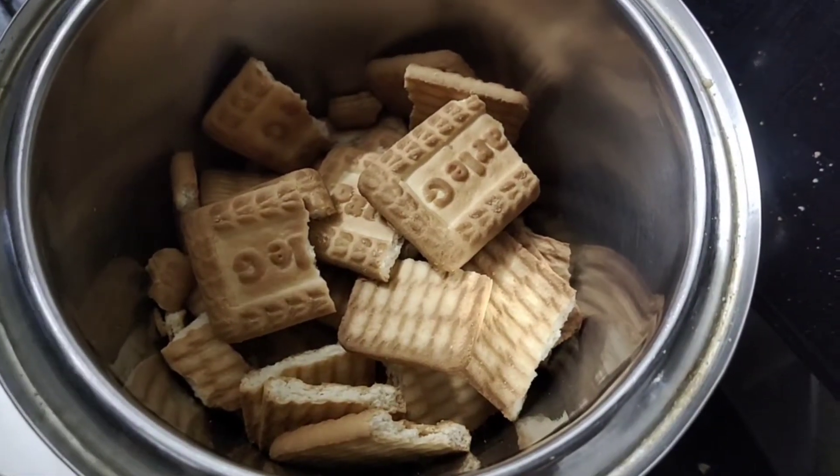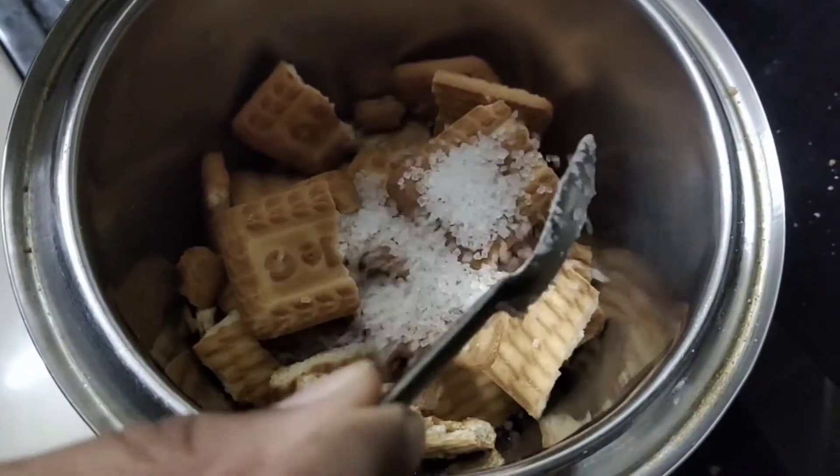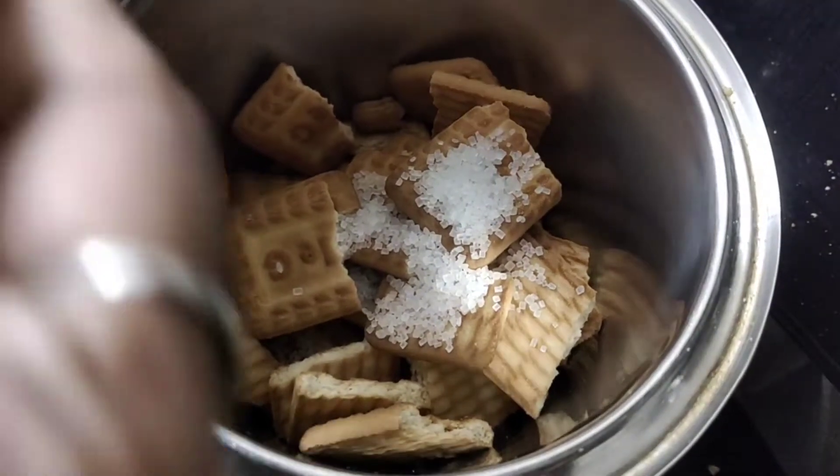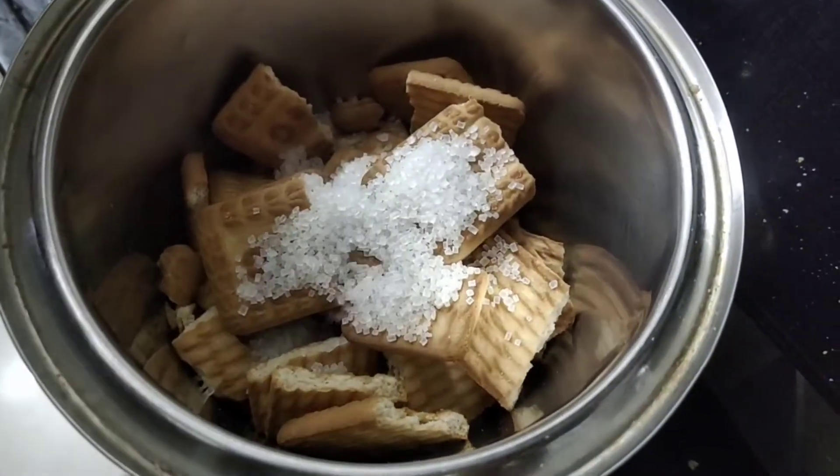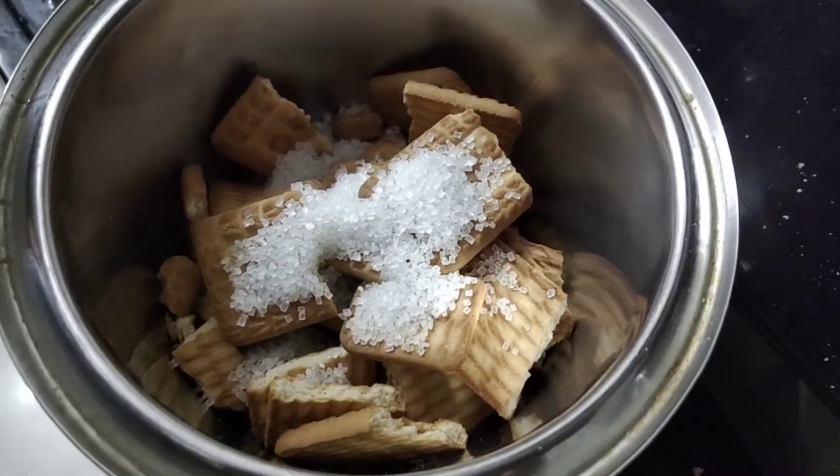As you can see, I will add a little sugar. We are going to add a little sugar because I already have sweet sugar in the biscuits, but it is a little less. I will add 3-4 spoons.